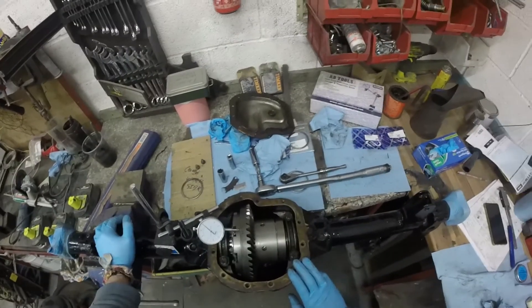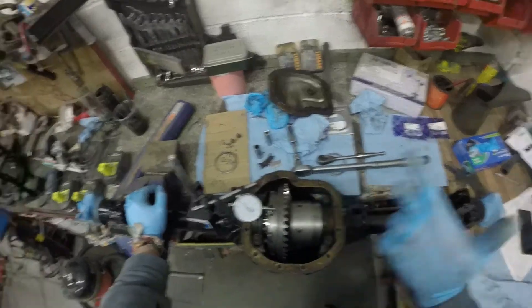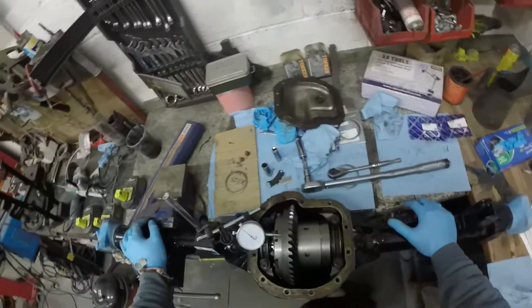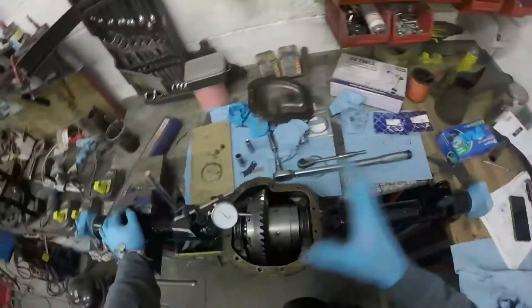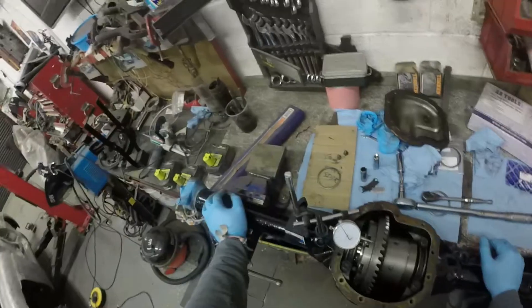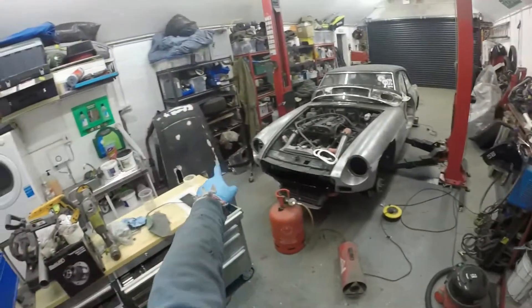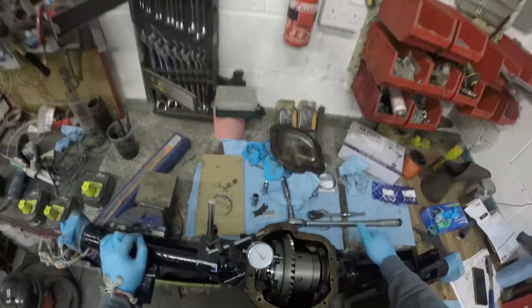Right, what I need to do now is clean it all up and re-torque the bolts, and she's pretty much ready to go. I think we'll put this video to a close and in the next video we'll put everything together — put all this in after cleaning — and start putting it back on the car, probably put the springs and everything on as well. Hope you enjoyed the video and I'll see you in the next one. Take care.